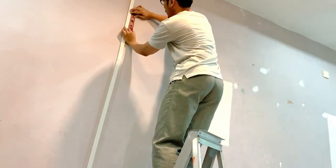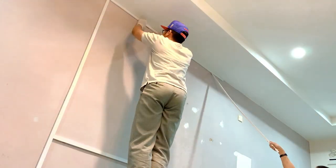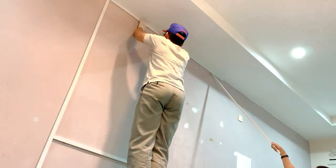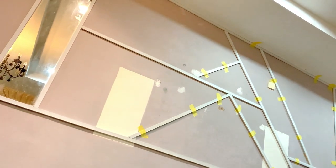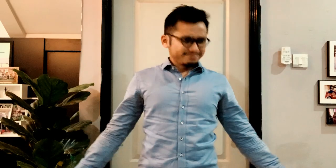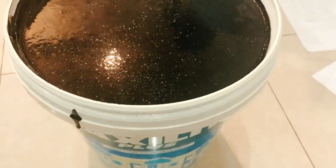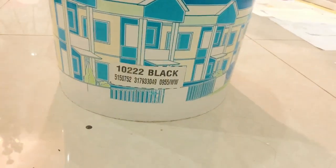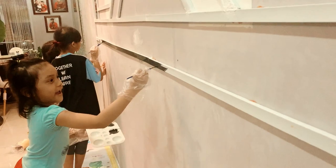Basic penting yang korang perlu tahu pasal wainscoting semua aku dah share. So now kita just proceed dengan design wainscoting yang kita sketch earlier tadi. Gunakan roller tu untuk make sure cat tidak terlalu tebal dan meleleh.